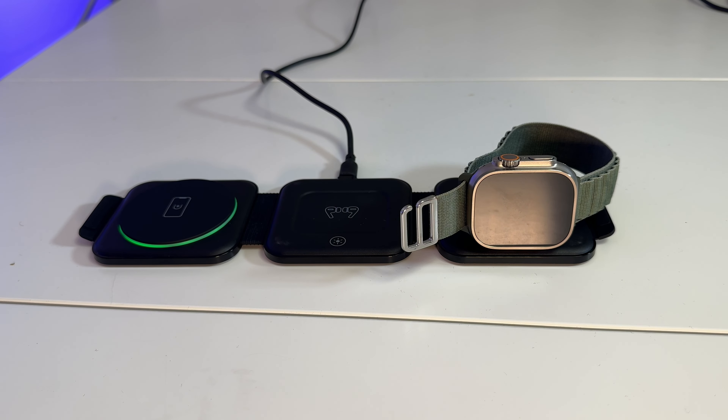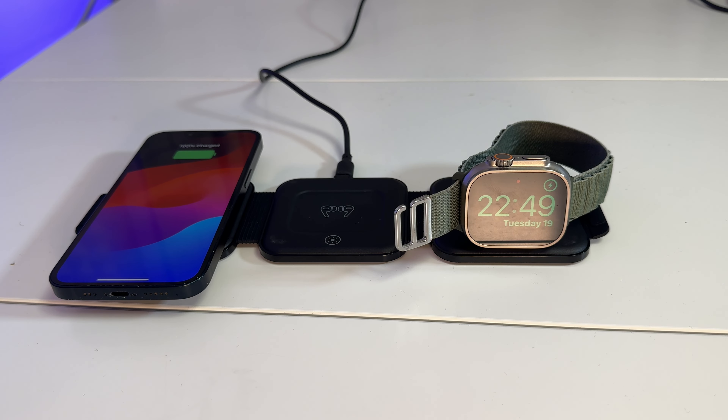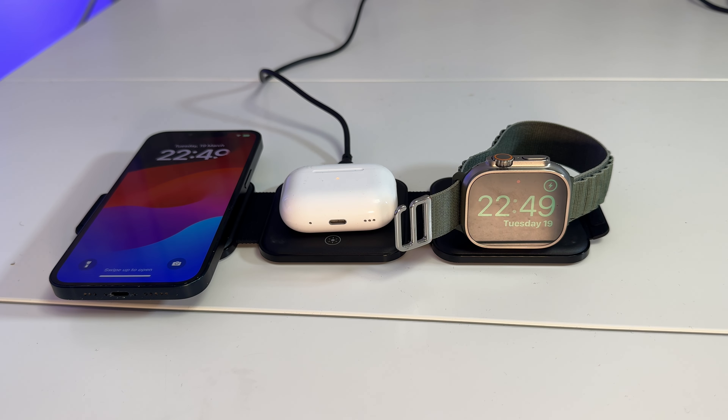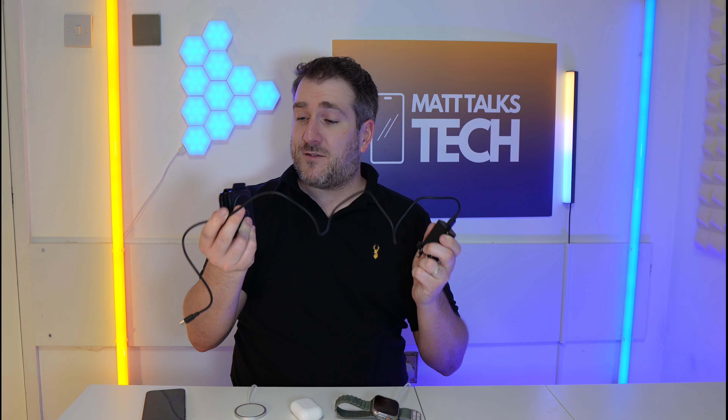I can actually put all my devices on it and charge them all at the same time with just one USB-C power cable. The great thing is it even comes with a charger inside the box, which is absolutely amazing — so I don't need to worry about that at all. This pad also has the latest technologies inside of it.